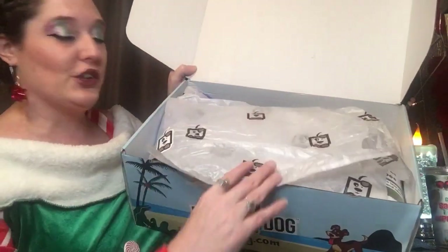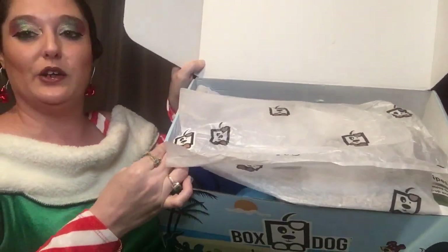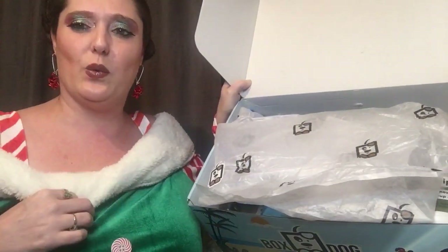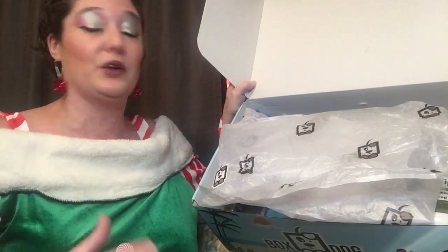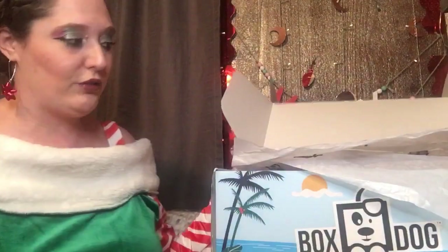This is the tissue paper — I really like to reuse things like this. The little sticker I usually peel off and put on my notepads; I try to really recycle and use things. If you see fuzz flying, it's not from the box, it's from this dress — it won't stay folded down and it's really fuzzy, but I do like this dress. It's super cute and really cozy.